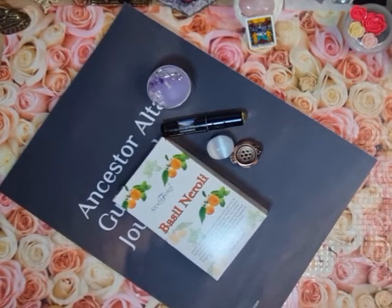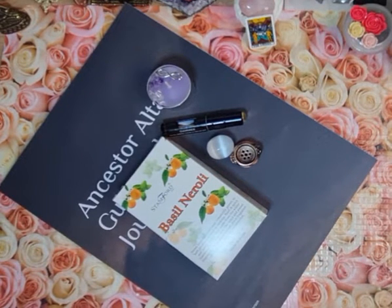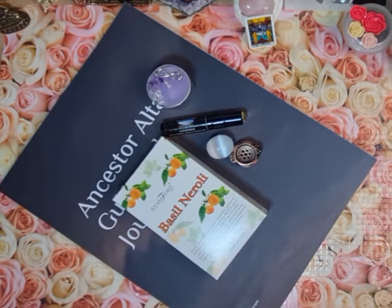Hi everyone, I'm here to thank all of my backers and those who are interested in the Ancestor Altar Oracle deck, and to give you some more information about the things included in this starter kit, which I am going to be holding a draw for.